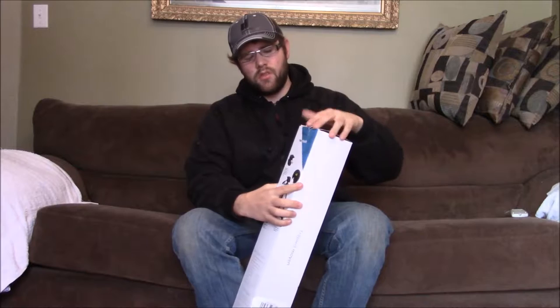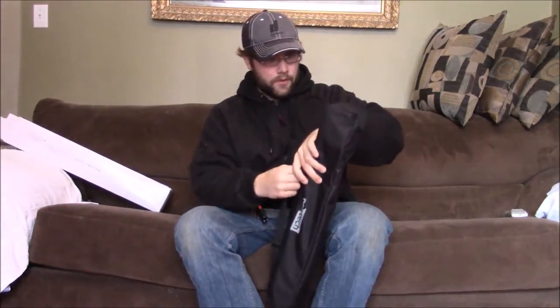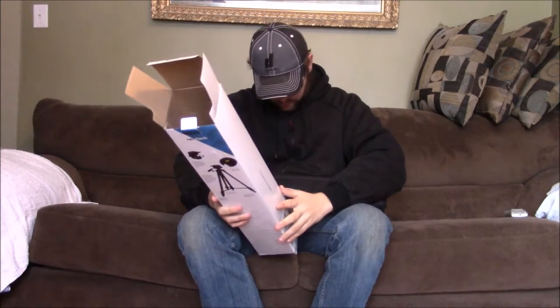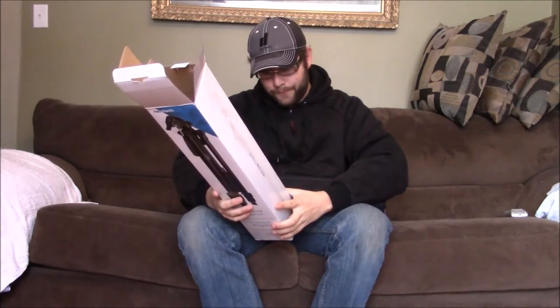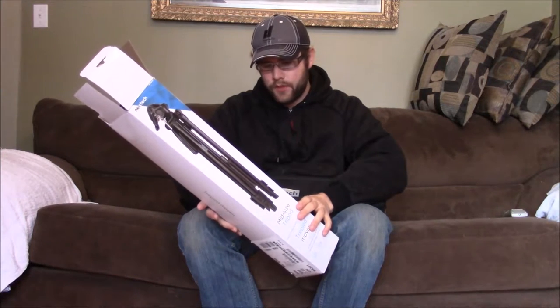Just open the box up, I'll show you. It comes with its own carrying case — decent quality too. It is made by Nextech, which is from The Source. I don't see a model number on here, but I'll put the link in the description to what it is, and it is a mid-sized tripod.